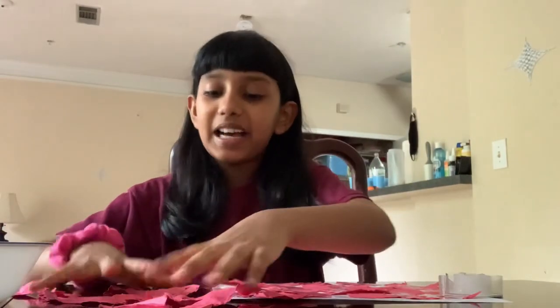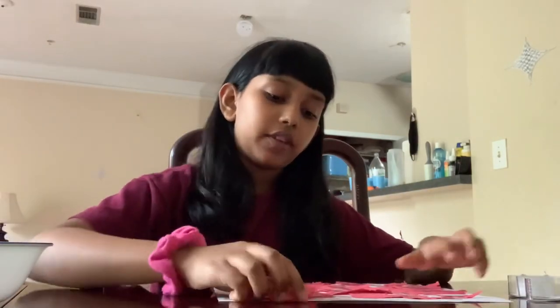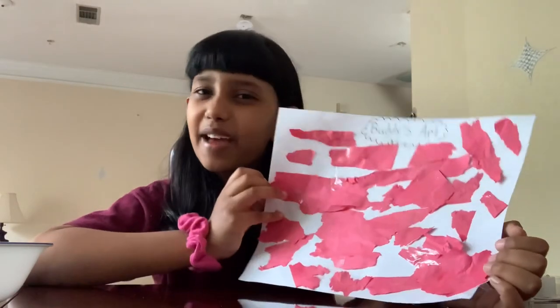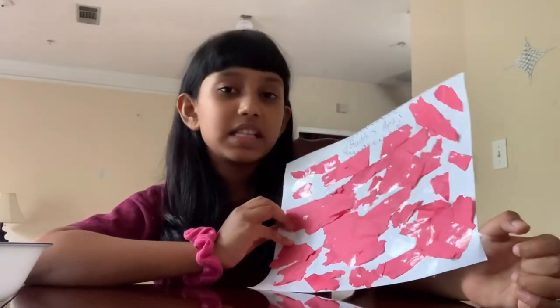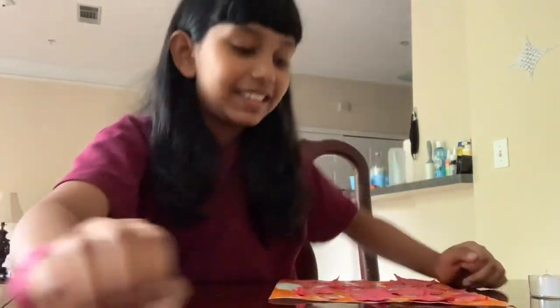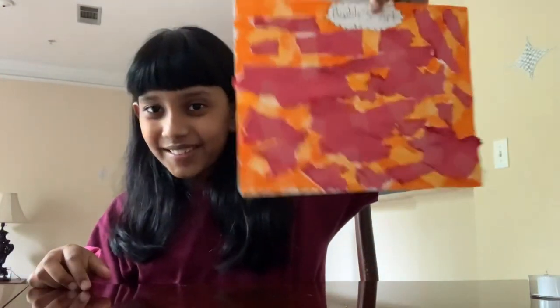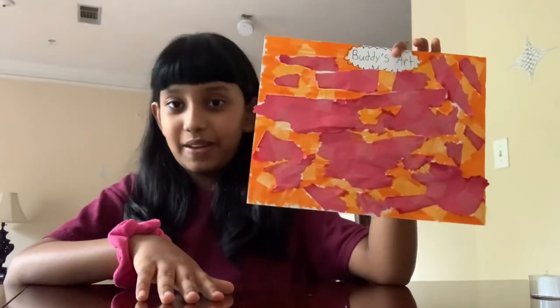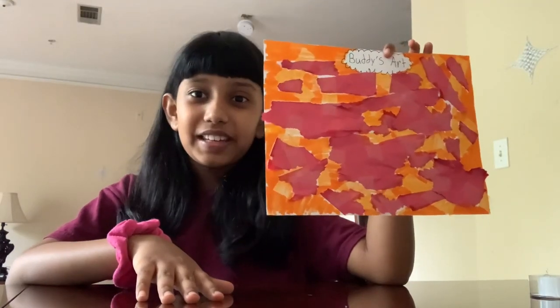Guys, I'm done. I didn't put all the big ones because I wasn't able to fit them, but this is how it turned out — really good, not really, but it's good. I'm thinking to add something more. Wait, I have an idea. I'm done — look what I added: some orange mustard and drew all over. This was just for fun. You guys can be creative too — you can add many different things.